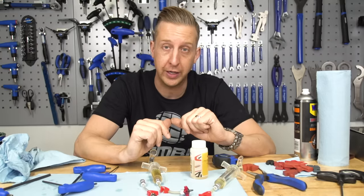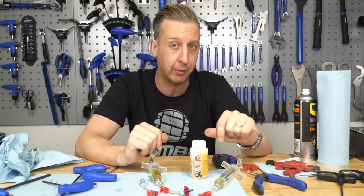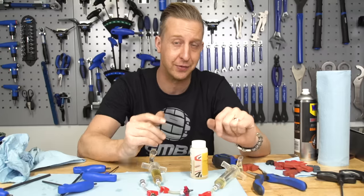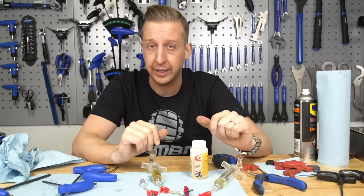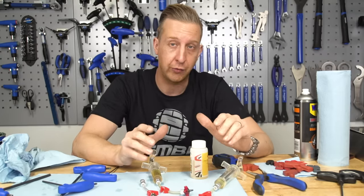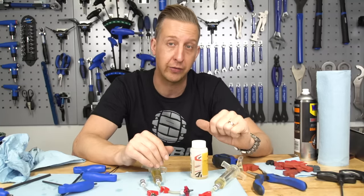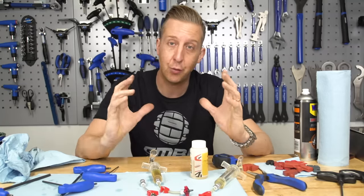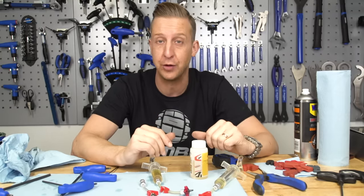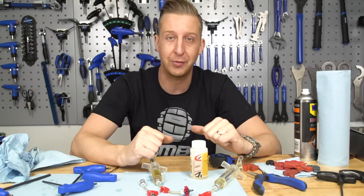For a couple more useful videos: if you want to find out how to hip jump, click down here. And if you want 10 ways to refresh your bike — a non-cost video about sensible maintenance to make the most of your bike for the year — click down here. As always, click on the globe to subscribe; we've got new content every single week. And if you liked the video or found it helpful, give us a thumbs up.